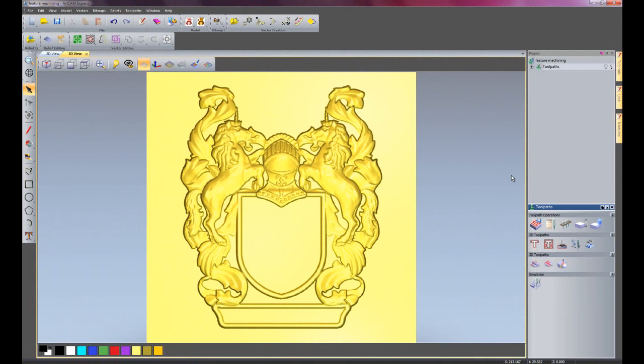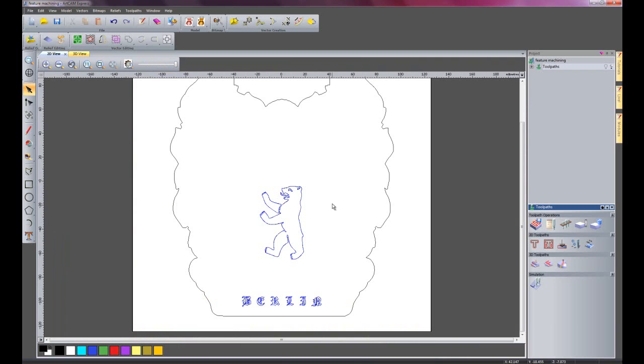Here I have a sign which was just dragged in using the Relief Clipart Library, and I've just placed that onto my model. If I just switch now to the 2D view, here you can see I have also created this logo, and I've created some text which says Berlin. So this is actually going to turn into a coat of arms for Berlin.